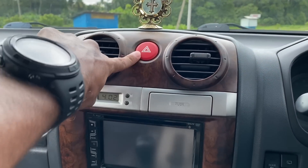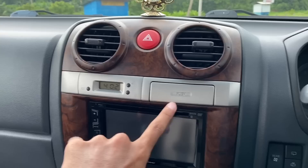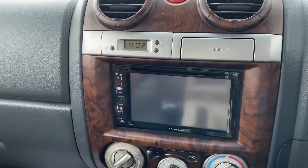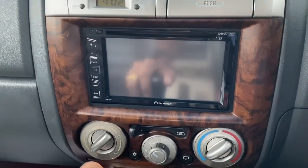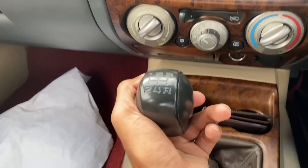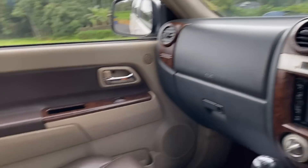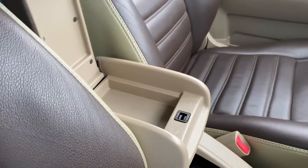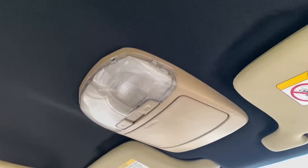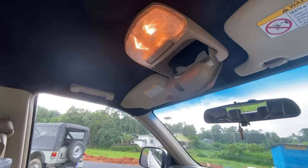The AC vents are also installed. The multi-infotainment system is installed and there are AC vents around it. We have a 5-speed manual gearbox here. We also have a handbrake and a small storage space. There is a sunroof on this car, and we have a sunglass holder here.